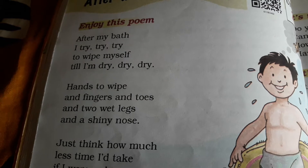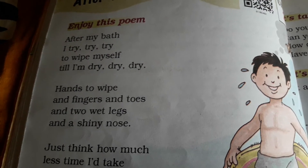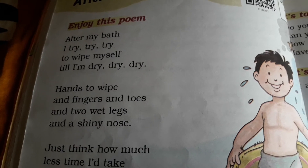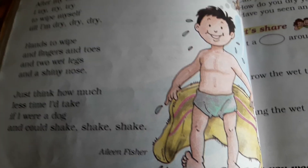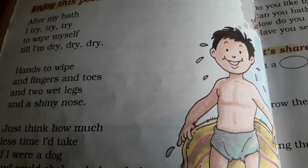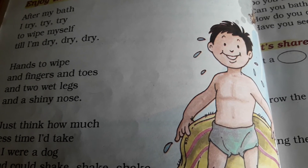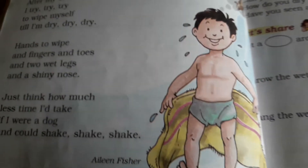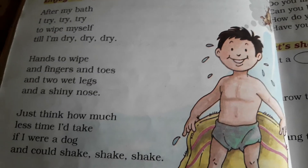After my bath, I try, try, try to wipe myself till I am dry, dry, dry. You can see this boy — he is telling that after a bath, nahane ke baad, I am trying to wipe myself till I am dry.